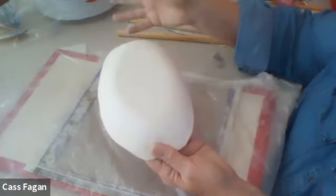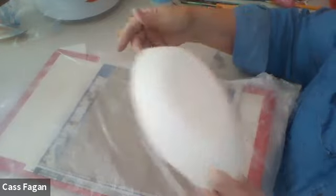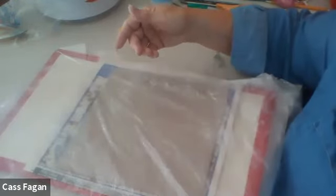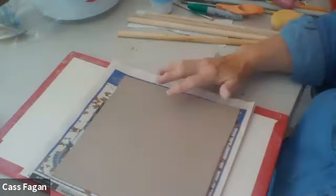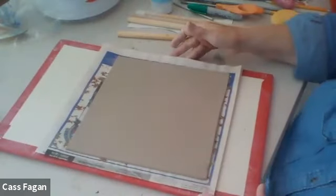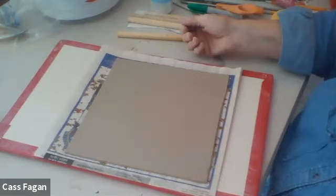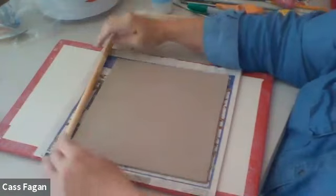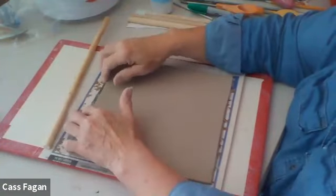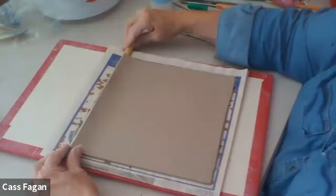Slump mold. I thought I would do a demo in just a minute of a hump mold. But first I thought I would go to Ann's question of making a square plate. So I rolled out a square and this could be put over a square hump mold. As an alternate, however, you could just lift up these edges and put something under them.